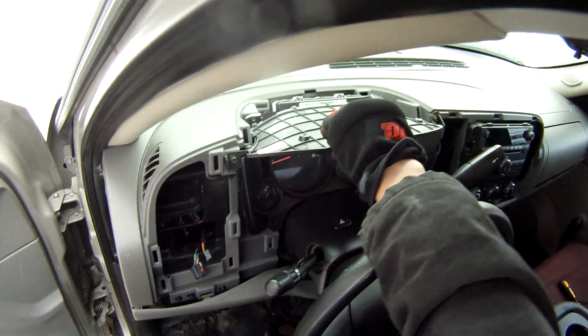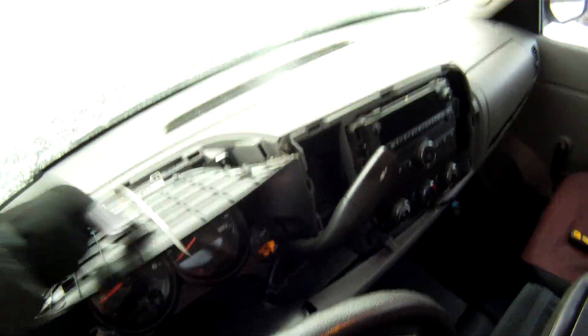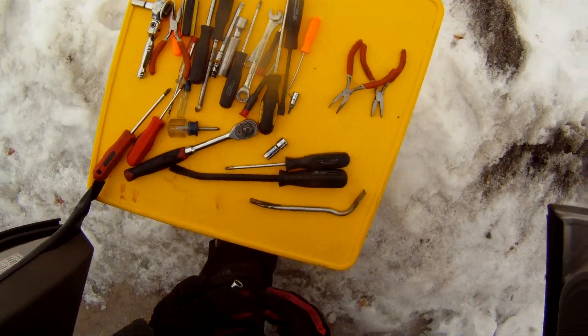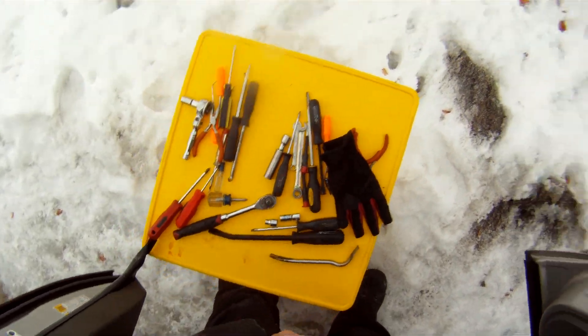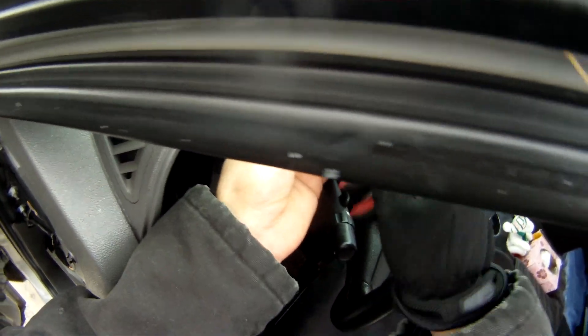Let's go ahead and start getting this piece off. What this is going to do is remove the cover right here — that's all this is, a plastic cover — and then back here will be our instrument panel. I believe that is going to be an eight millimeter... no, that's actually going to be a seven millimeter.